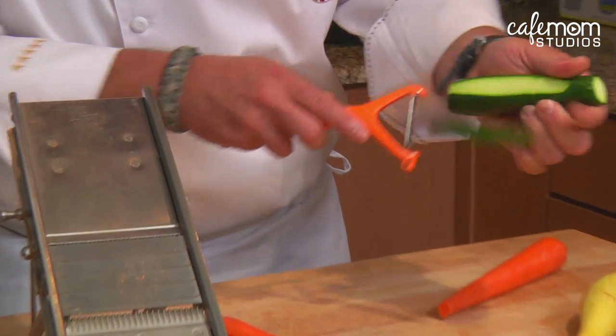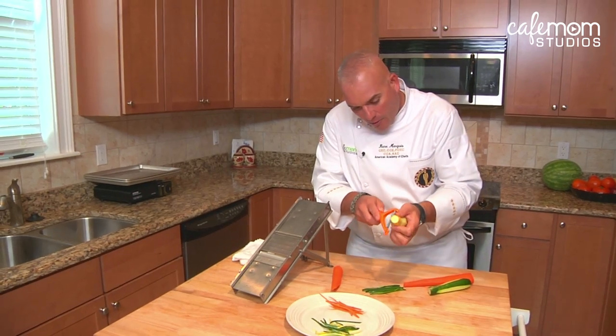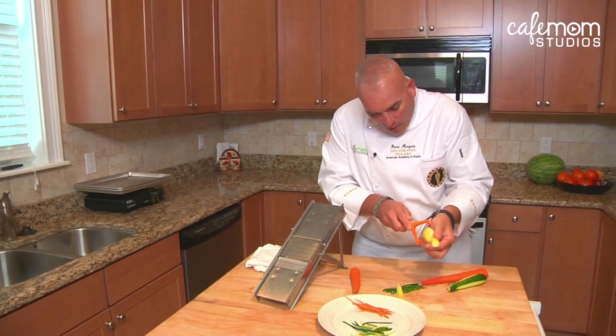You can use a julienne peeler and just cut the vegetables with it, and you see basically you get long strips.